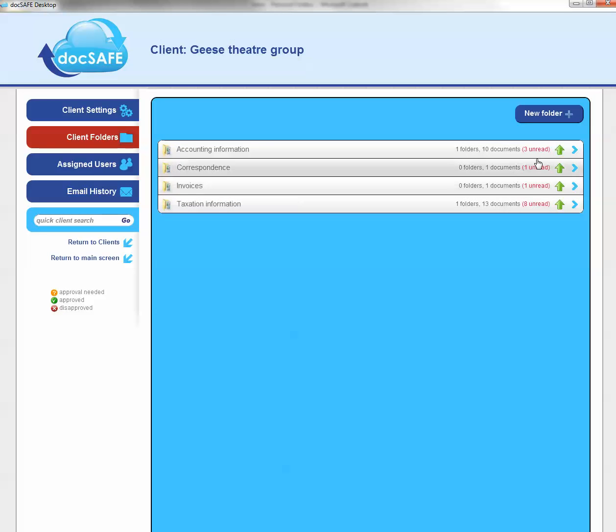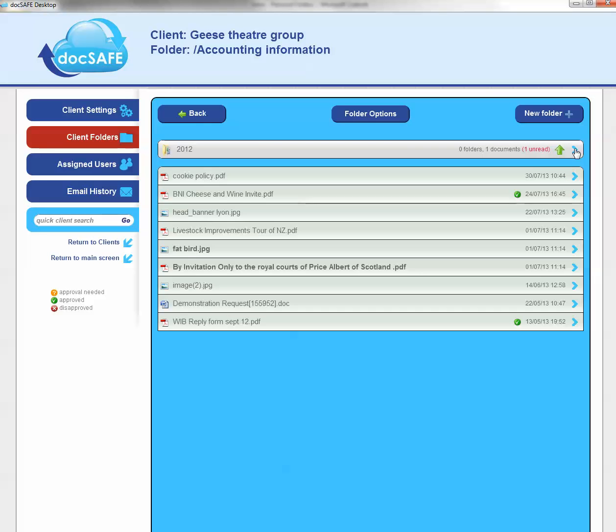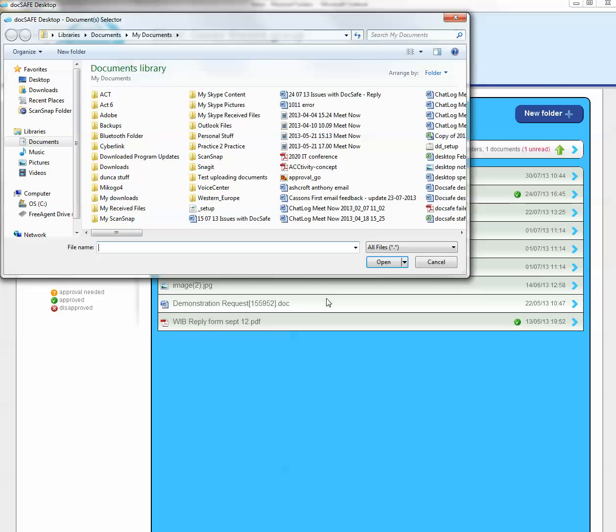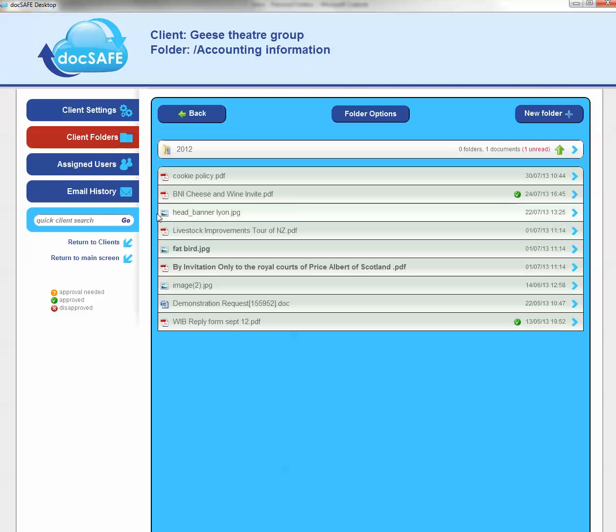So starting with the basic upload, you can use the green arrow. You can do that either from the main folder or you can use the folder options and kick it off from there. So that's the basic one.